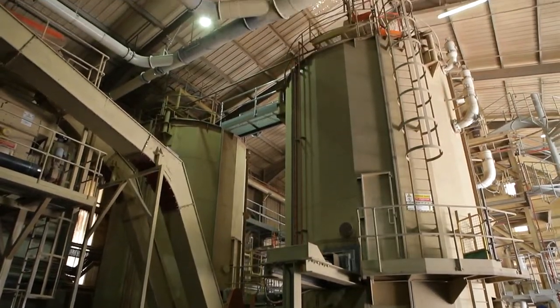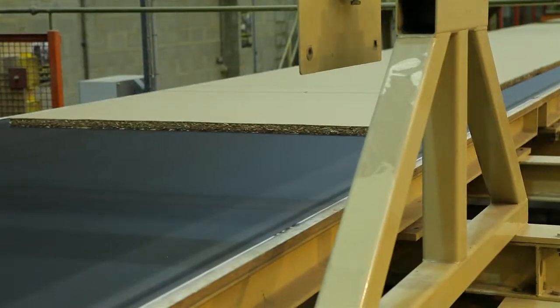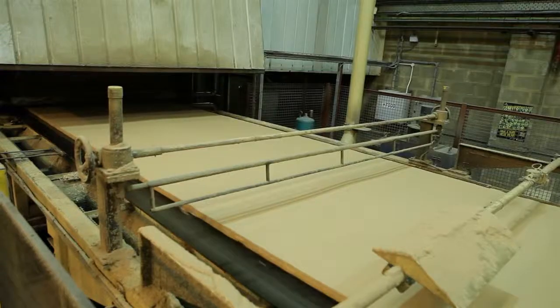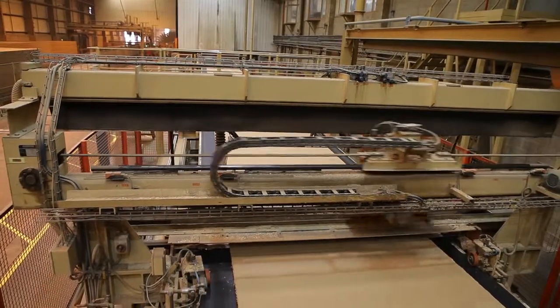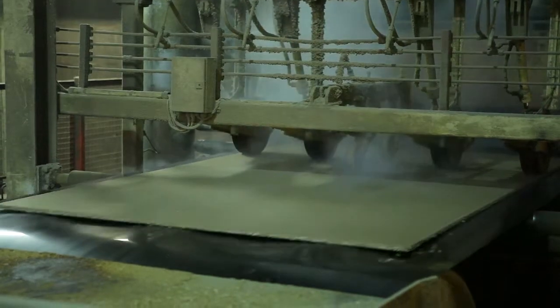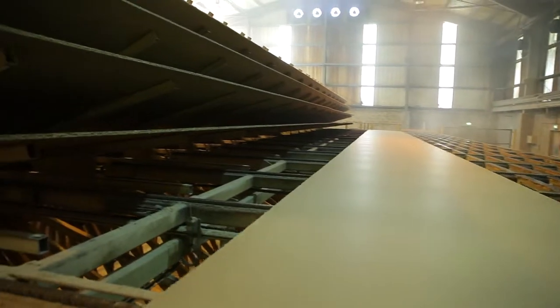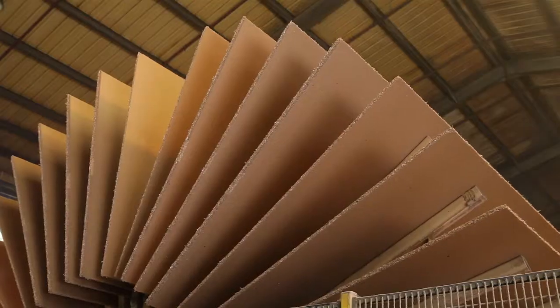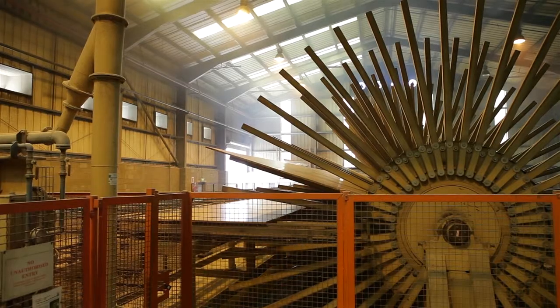The material is mixed with wax and resin before being made into a chipboard mat. The mats are pressed under high pressure for a couple of minutes. The press panel is then cooled on a star cooler, where the cool panels are cut to length.